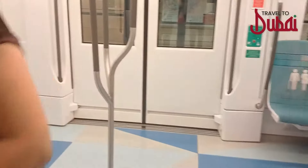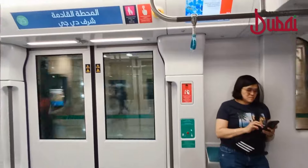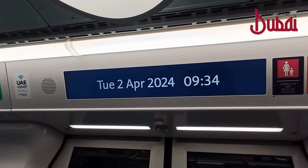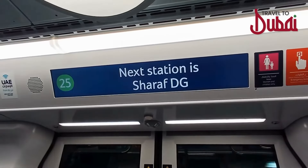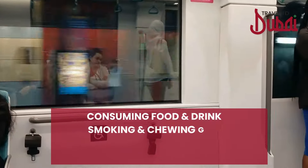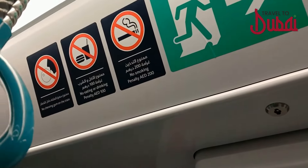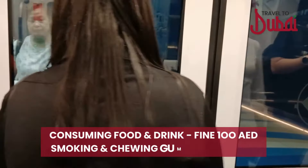For first-time tourists visiting Dubai, here is an inside look at the Dubai Metro, where you'll find clean seats and ample standing spaces making travel incredibly convenient. You'll find a digital line map that helps you stay informed about upcoming stations. The stations will be announced and displayed simultaneously in English and Arabic, ensuring a smooth commute. Consuming food or drinks, smoking, and chewing gum are strictly prohibited inside the metro and violators can face fines.